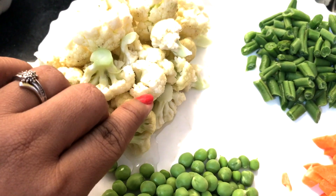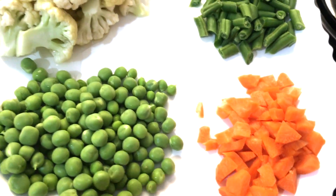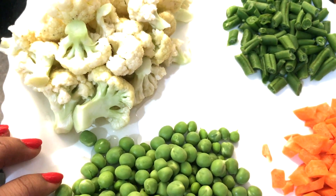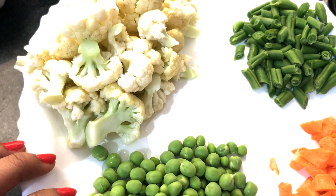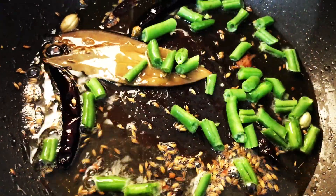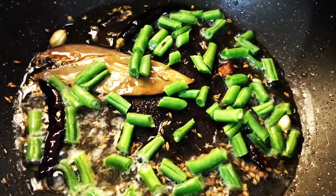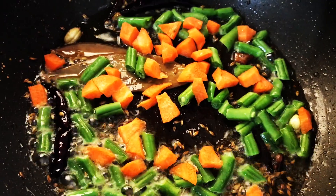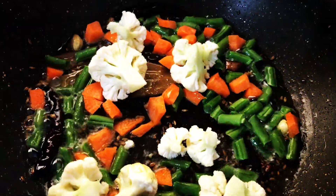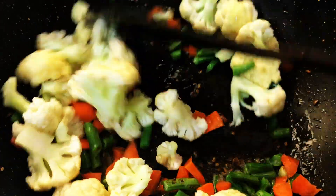Now add vegetables. I am using cauliflower, green peas, carrots and green beans. Stir fry the vegetables lightly for about 5 to 6 minutes.